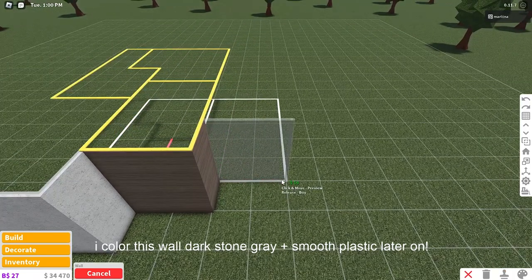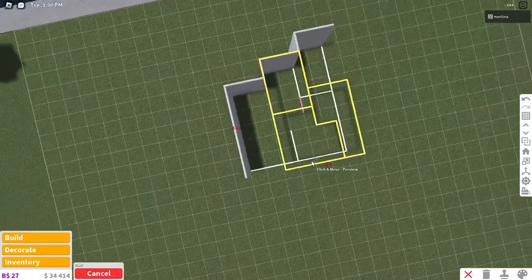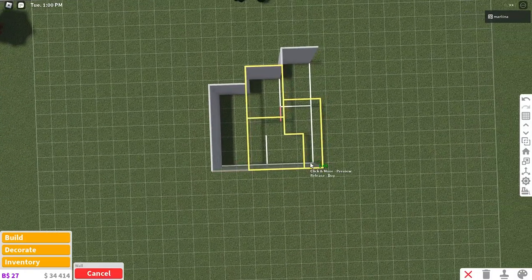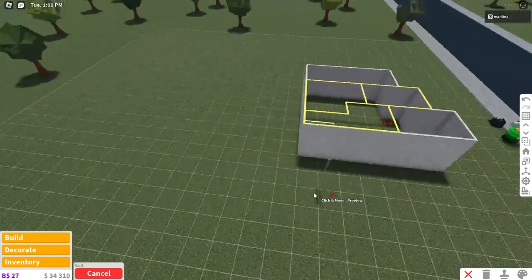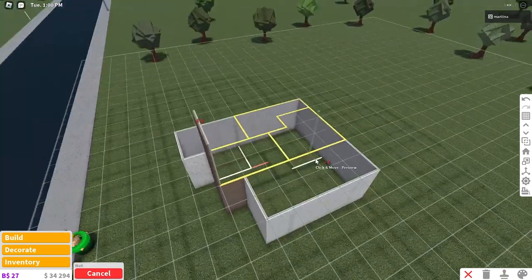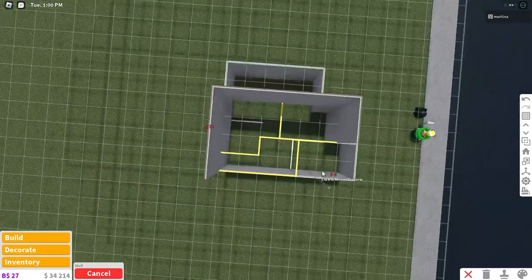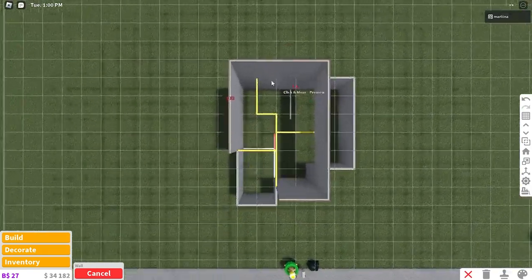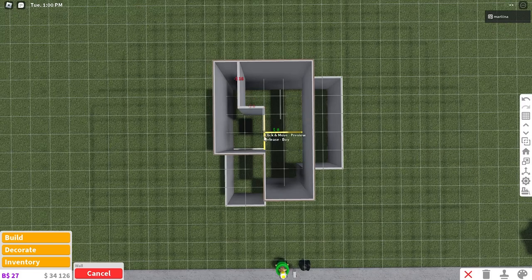Copy the white wall again and place two right here, then place the concrete wall on the rest of the layout — no one's really going to care about what the back of your house looks like. Now copy the brown wall again and place it around the entire second floor exterior, which will include both bedrooms — you can make one an adult bedroom and one a kid bedroom.